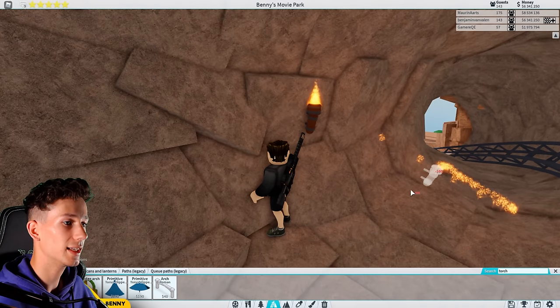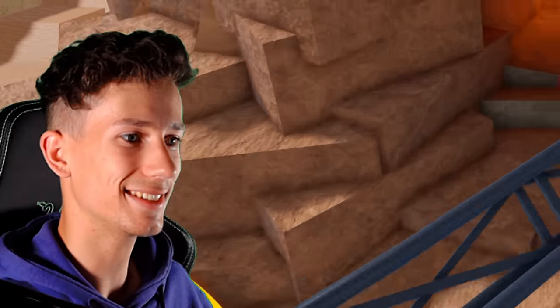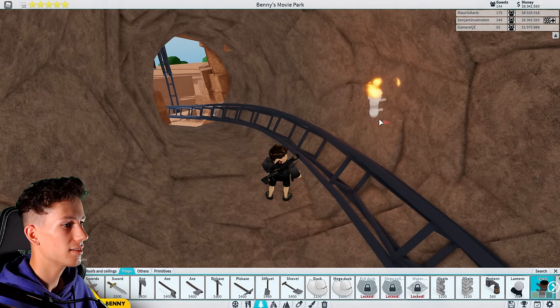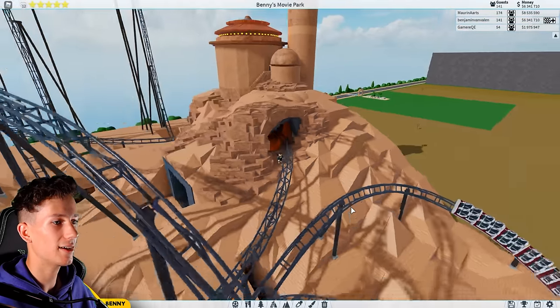Let's put a torch right about here. Then we will increase the brightness — there you go — and the range. Oh, that's nice. And then this one I'm going to put maybe like three times in here. There's the second one and the third one — there you go, like this. Yeah, that is actually very nice.